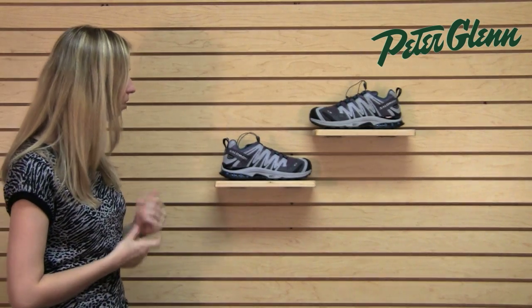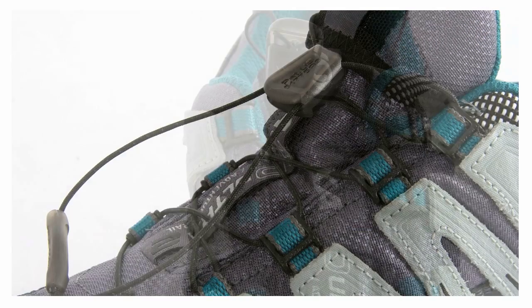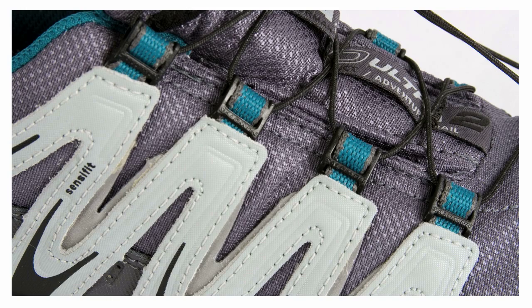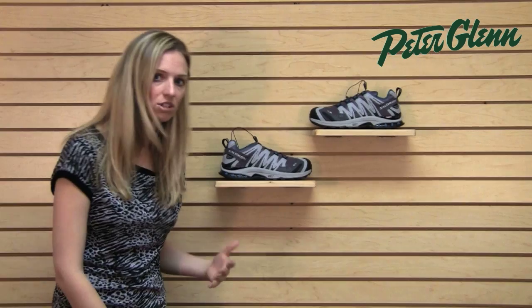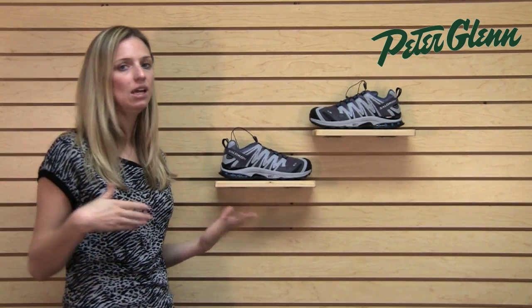There are tons of features in this shoe. One of the coolest ones is the quick lace. Instead of normal laces, this actually has just a quick pull lace. It's great because it's very easy to get a nice even cinch over your foot and it's also quick and convenient. So if you're out there on the trail and you need to take your shoe off, or you've got something down inside your shoe, or you're getting dressed quickly to go out, these are really convenient — you can just grab it, pull on the string and be out the door.